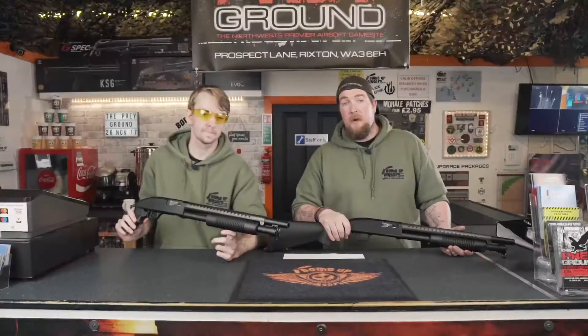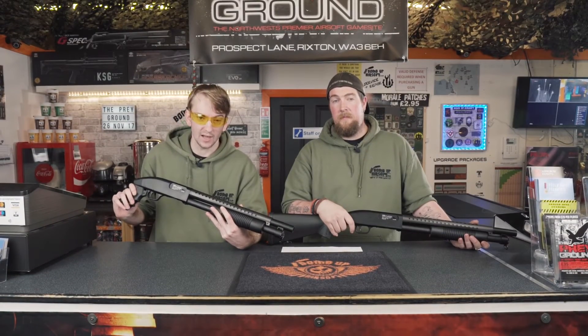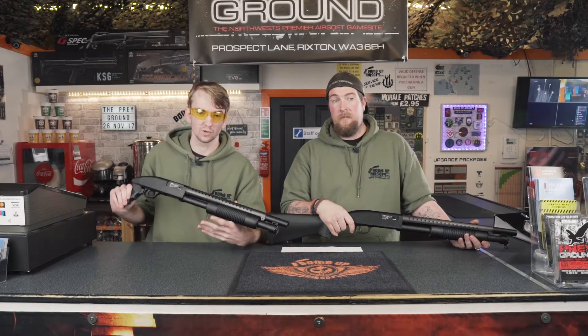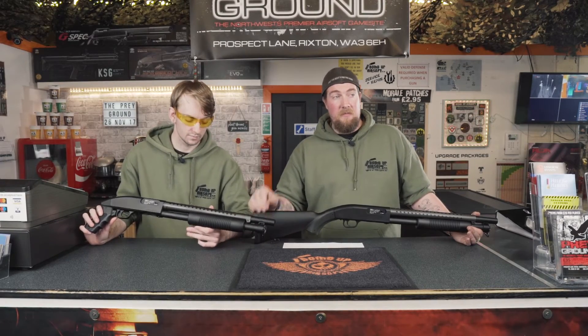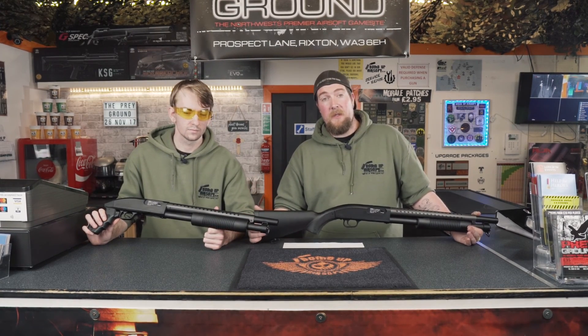Back in the store — you've seen what our chrono says. The manufacturer's specifications are for these to shoot roughly around 300fps, but with varied BB weight and quality, you can expect a little bit of fluctuation in the fps. I've been Beth, I've been Gav. For any more information about this gun, please click on the link below, give the shop a call, or visit us on our website. Bye.